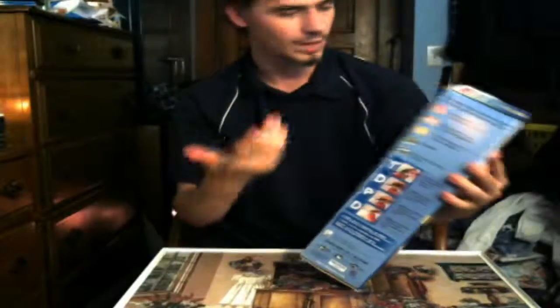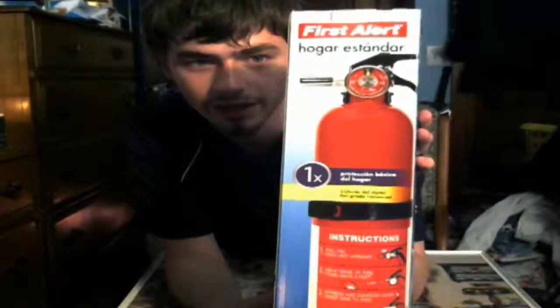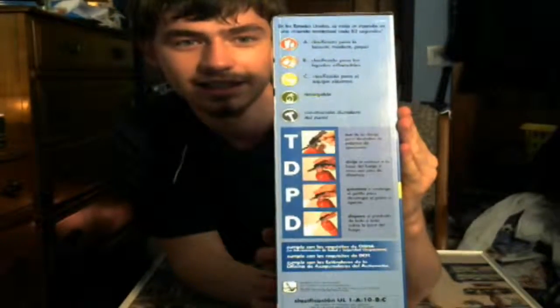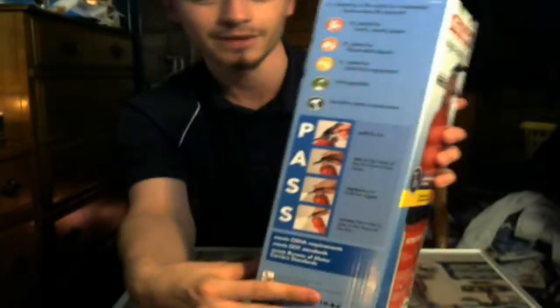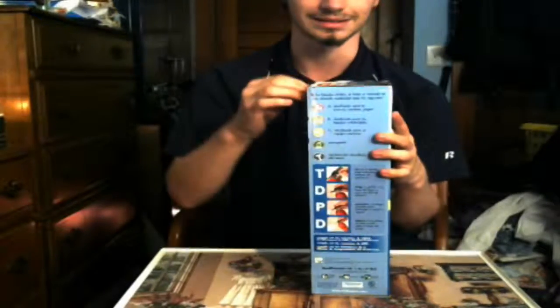The rest of the box is actually in Spanish, so I don't think we can read this. If you do read Spanish, I'll go ahead and put that up — try not to blind you with the glare. So just there, and then the side panel — apparently it's TDPD in Spanish. Let's go ahead and open it up and see what's inside.